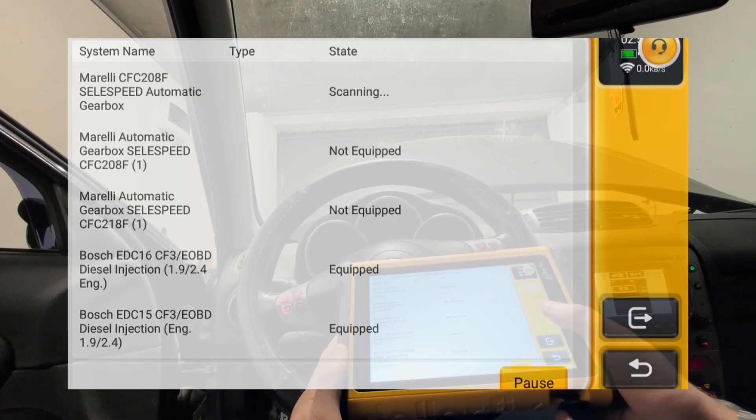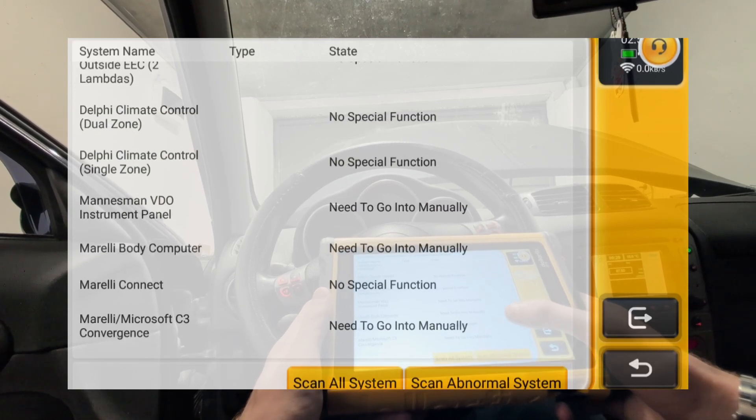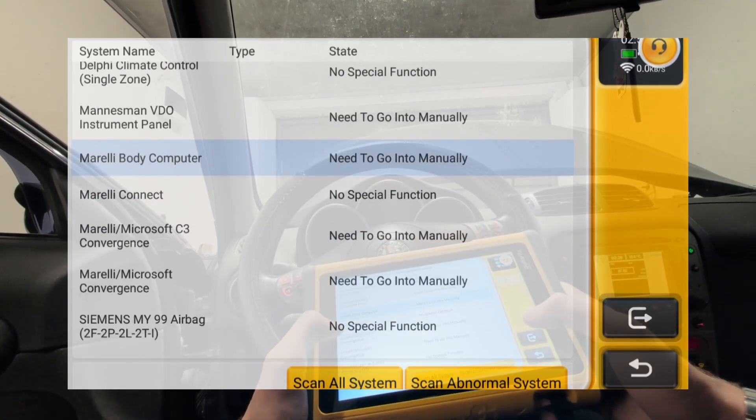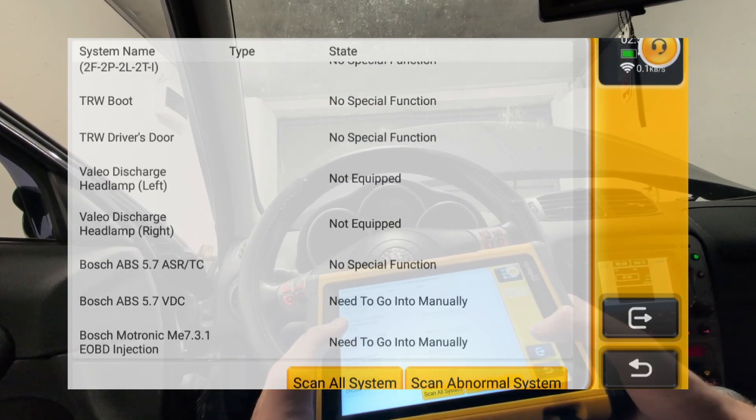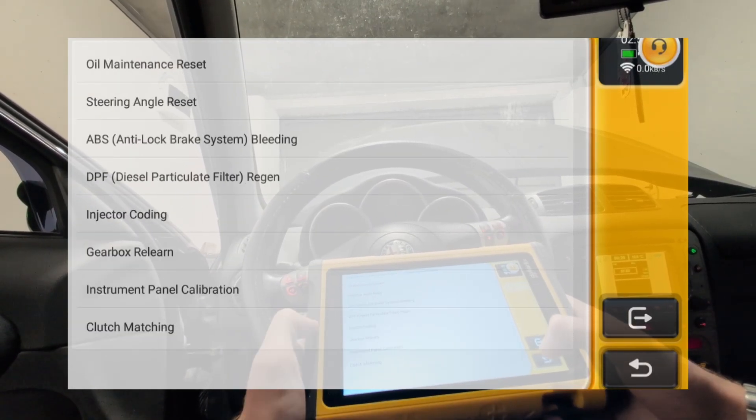When the scan is finished it will tell you which control modules have no special functions and which do, though you need to go inside each one manually to use them. Or you can use the common special functions, which are the most commonly used ones for that car.